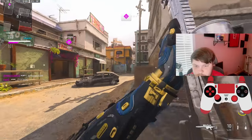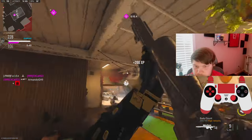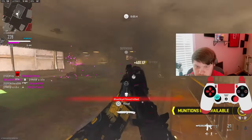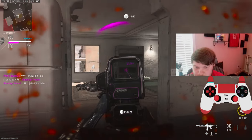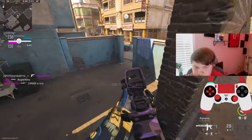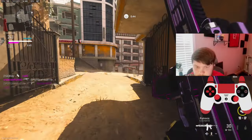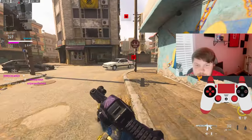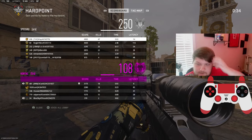We're at 44. At the end of the game I got 46 — it's gonna be 47. GG's.